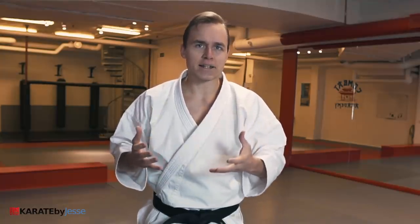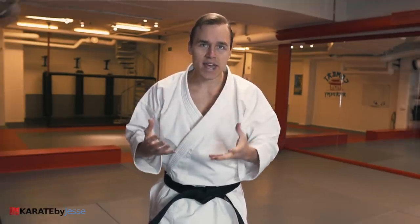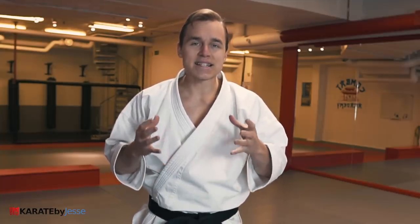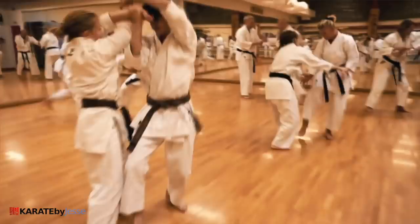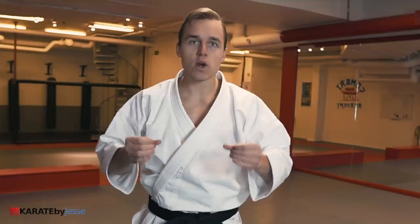If we wanna practice bunkai without a partner, why don't we just do the kata? That's why kata was created in the first place — to reenact the movements that you would do against an attacker. But kicking and punching in thin air is not enough. You need resistance, and impact, and kinesthetic awareness, and distance, and timing, and all these other factors that you just don't get from solo training.